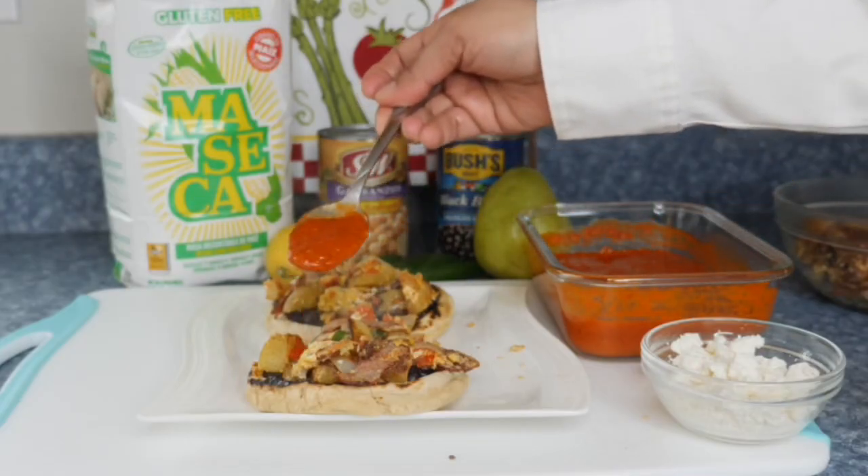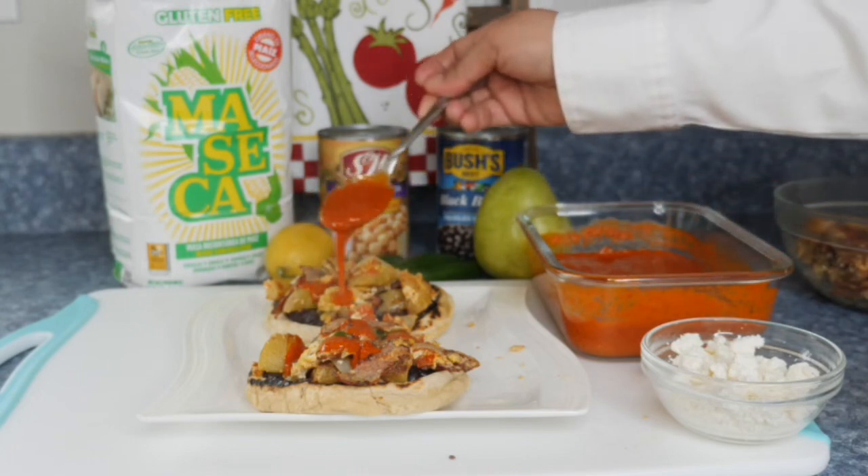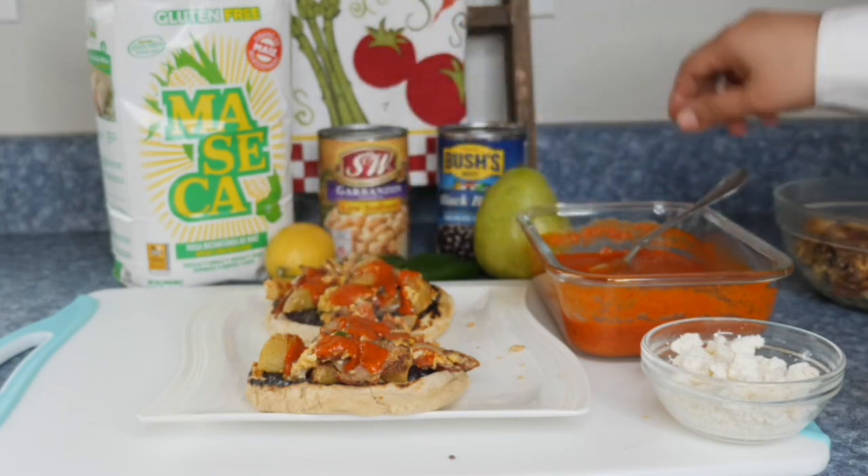Hola amigos, today I'm going to share with you how to make some delicious breakfast sopitos. If this is something that you would like to learn, stay tuned and if you're ready to cook, vamonos!